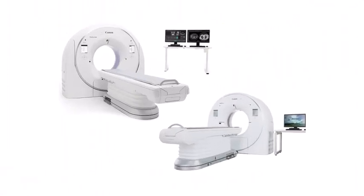For optimal viewing experience, we recommend using a laptop or desktop computer. Keep watching for a more in-depth preview of the course content.